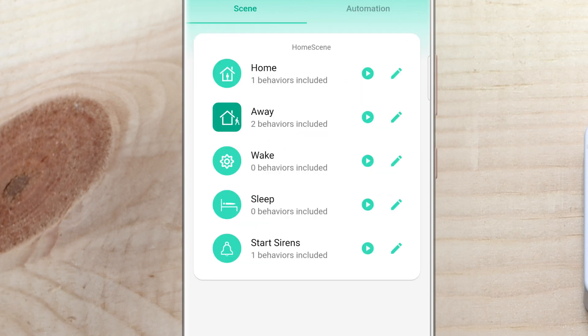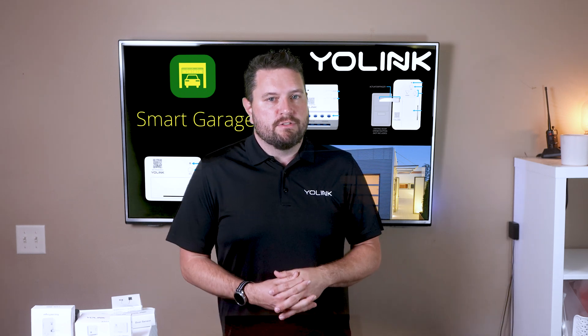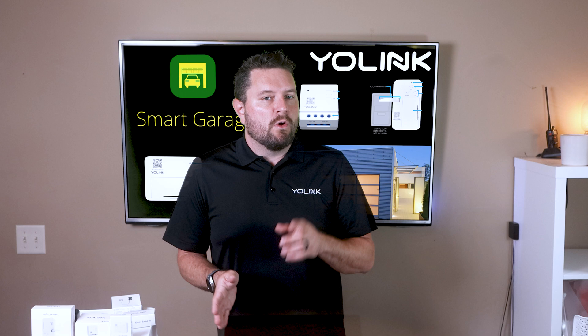If we click on the smart tab at the bottom, we can set up different scenes and automations. This allows you to do things like have a light turn on when the garage door is opened, or open a garage door at a particular time of day — very helpful for automatically closing your garage door at a specific time just in case you left it open. For more information on scenes and automations, check out our support site at yosmart.com/support. There you have it — a simple and reliable smart garage setup using YoLink's family of smart garage products.